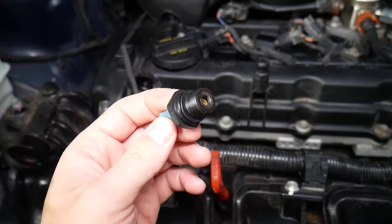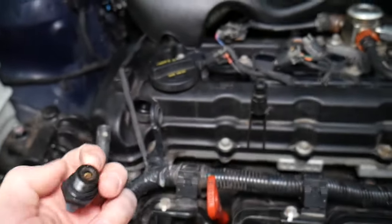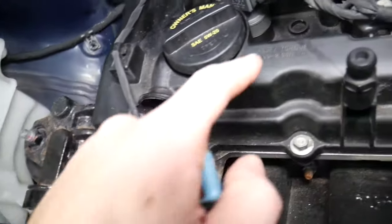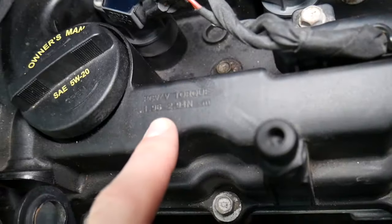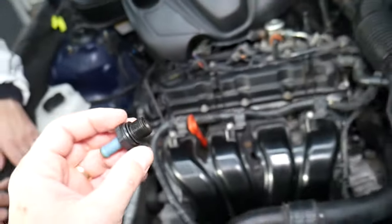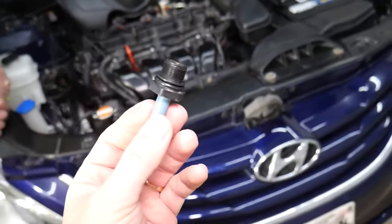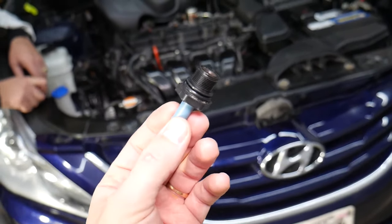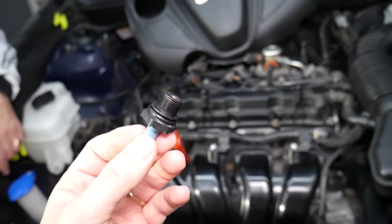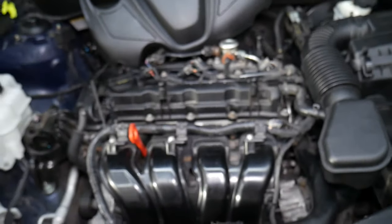When that valve fails, you'll need to replace it — we'll put a link in the description below. If you want to see how to test it and clean it, we have a video on the channel explaining that. It's such a serviceable item that Hyundai actually posted the PCV valve torque specs — how much you need to torque your PCV valve — right here, which confirms this is an item that should be changed regularly. Hopefully this video will be helpful. If you have any questions let us know, thanks for watching, see you next time.